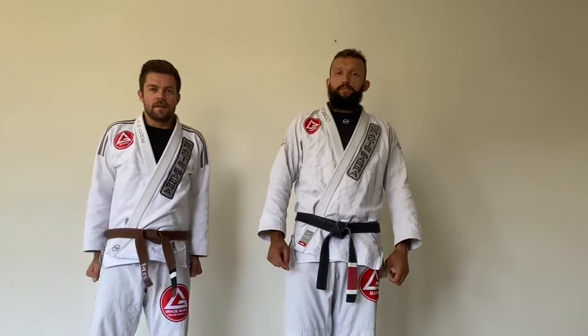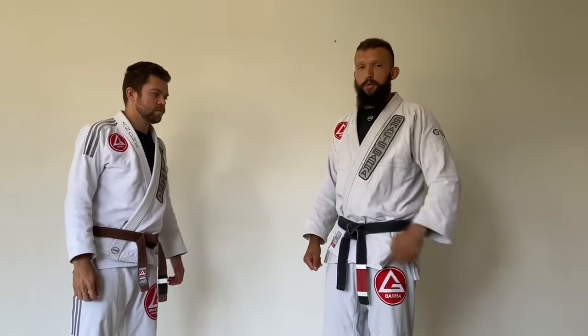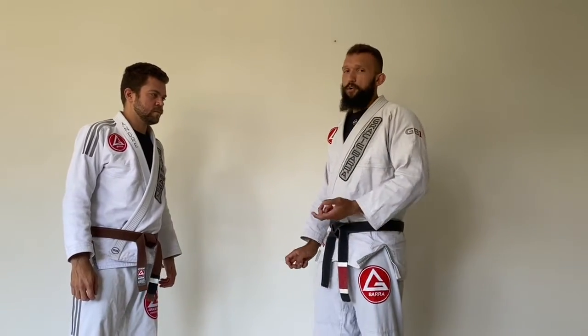Hi everyone, on this last video — the third video — we're going to talk about a drill training session. Drills are really effective for you to increase your skills, even for competitions.